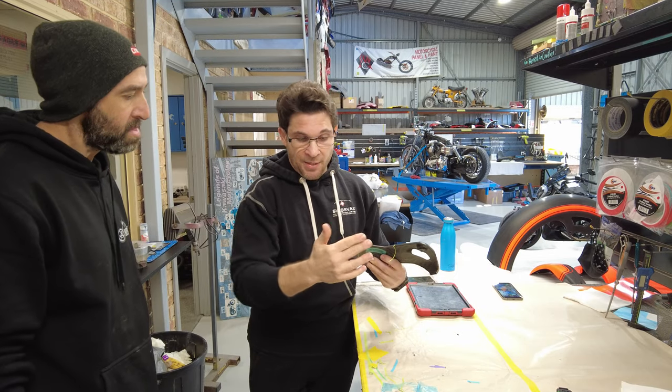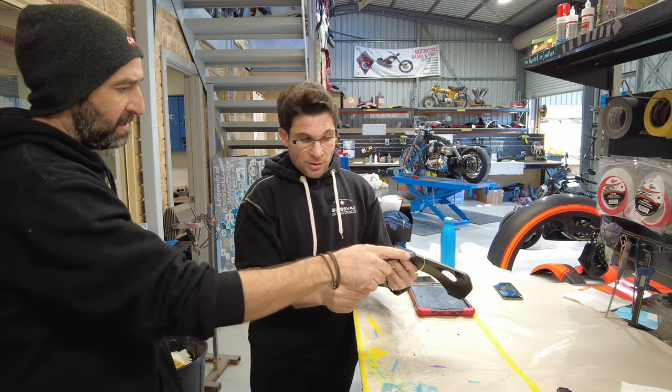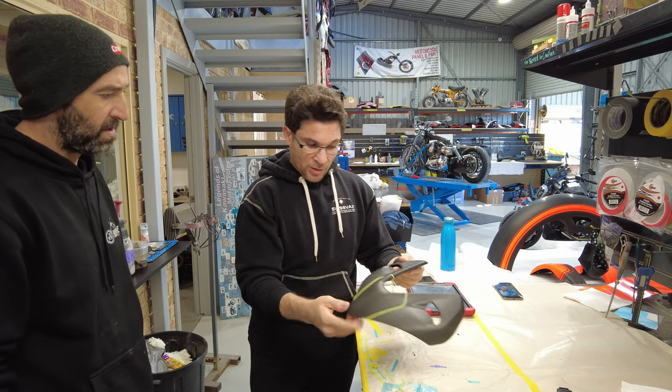As soon as you start going up here you've got too many lines to follow — it disappears. So what do you think? That'll look good.